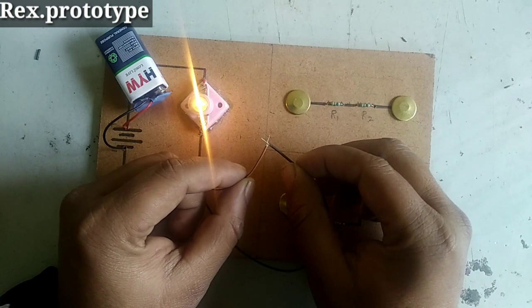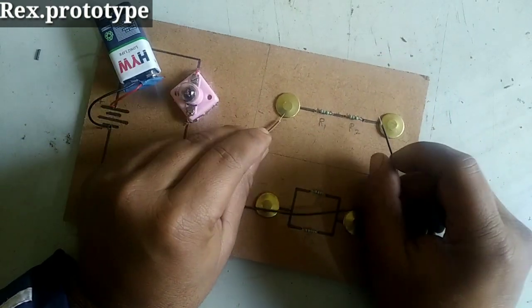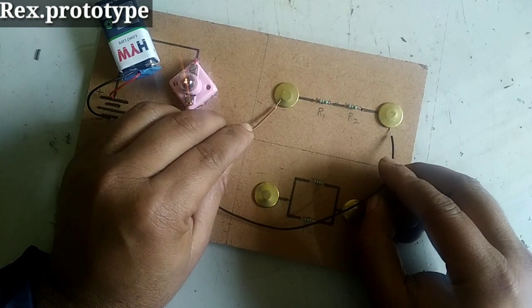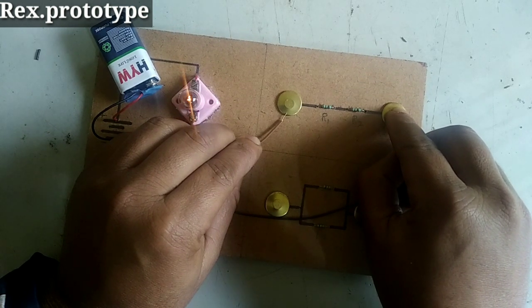Here is the normal brightness of the bulb. Now, when we introduce 40 ohms, you can see the brightness of the bulb. Here the bulb is very less bright.